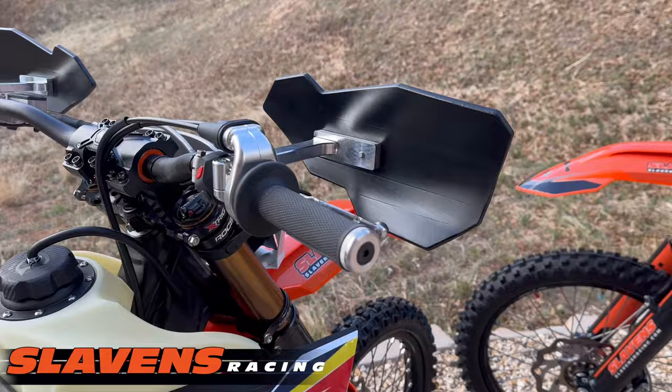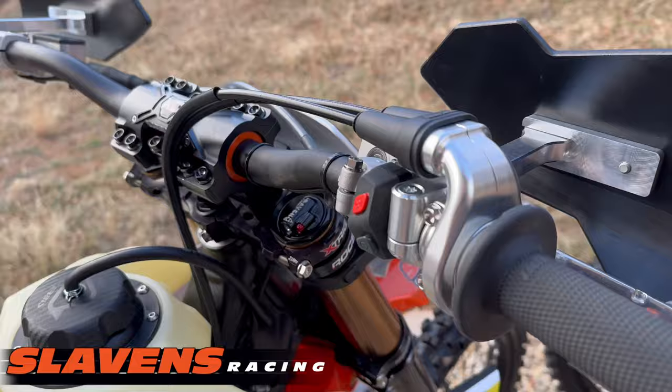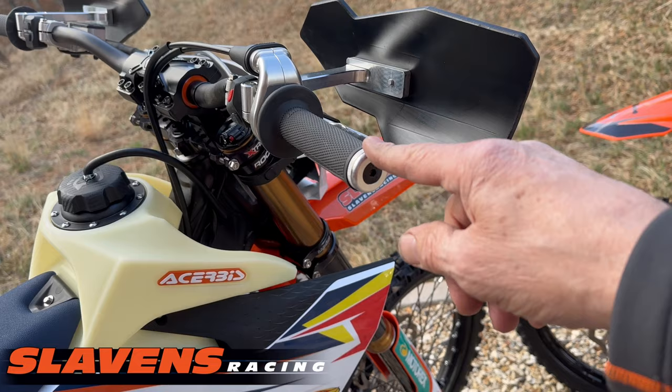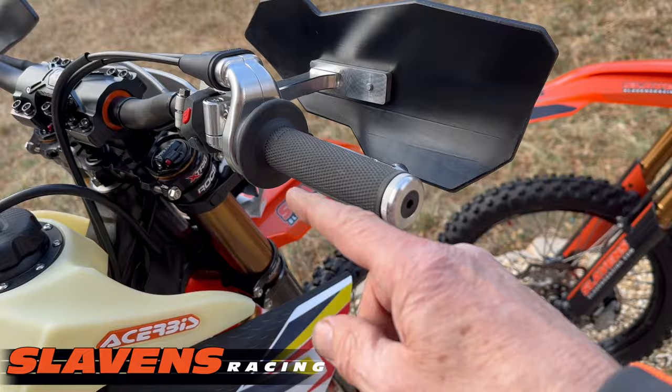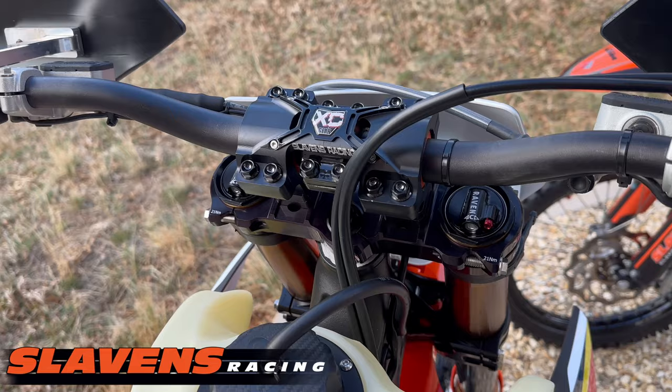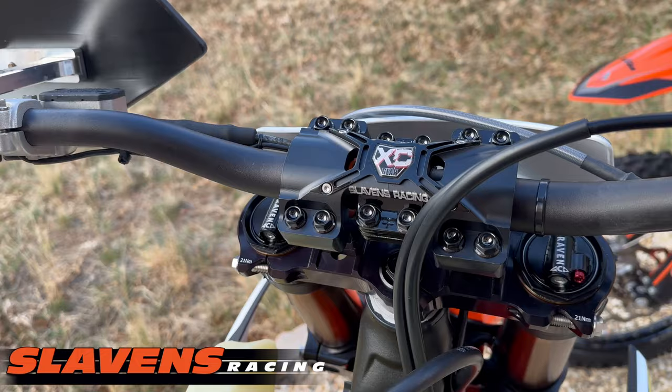I put on a billet throttle housing which really made the throttle turn smoother. I've got grippies on the ends — these come in three different widths, I think this is the medium — which moves your grips out farther to keep the side of your hand from getting banged on stuff. XC Gears Mako 360 — excellent product, Lance down in the south does a great job with those.